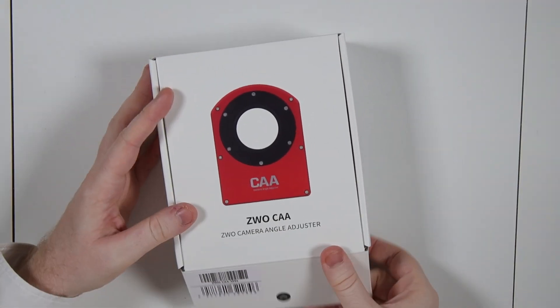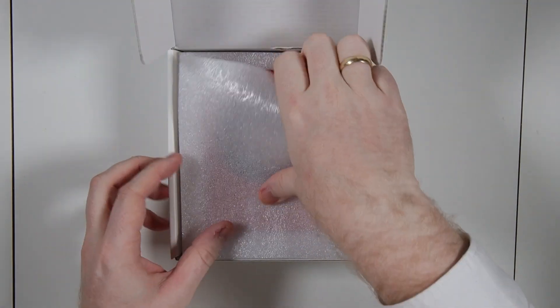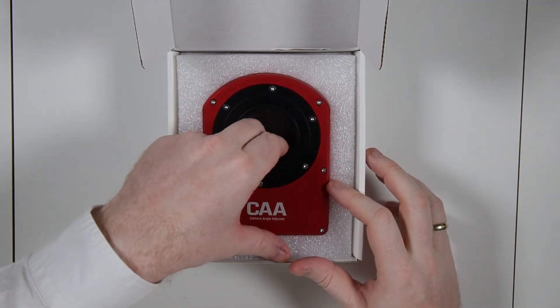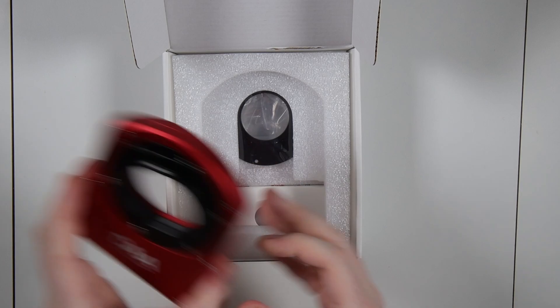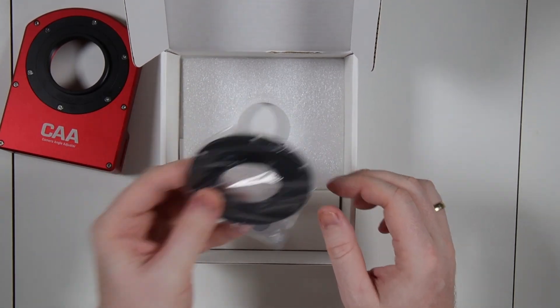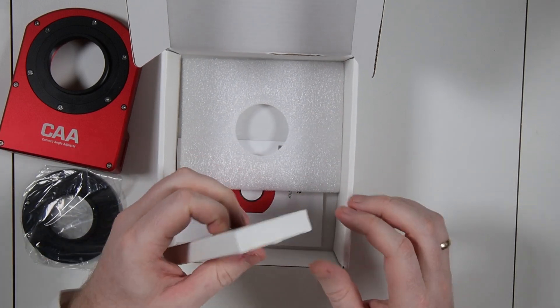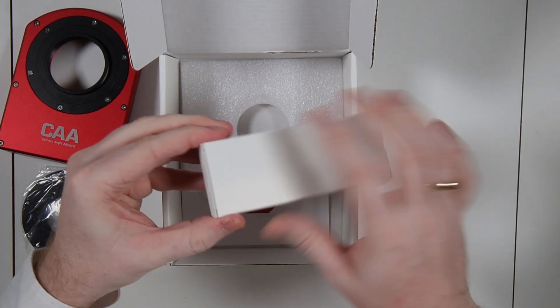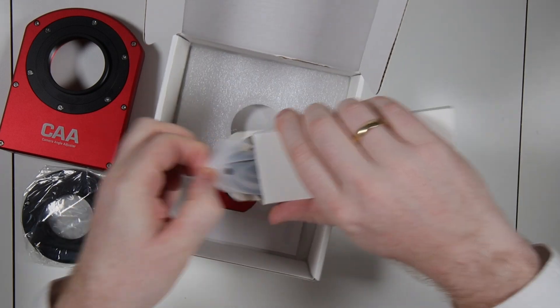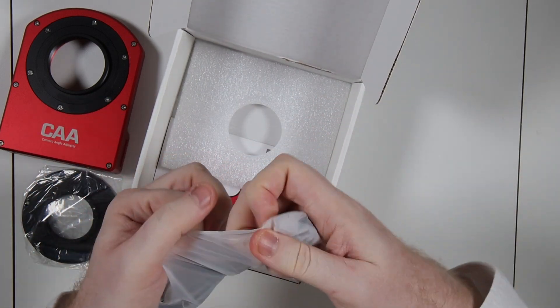Let's do a quick unboxing just to see what ZWO have put in the package here. Opening it up we get the camera rotator itself. We have another adapter plate. We have this which I assume is going to be cables — and yes, this is definitely cables.